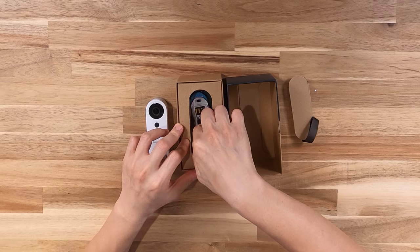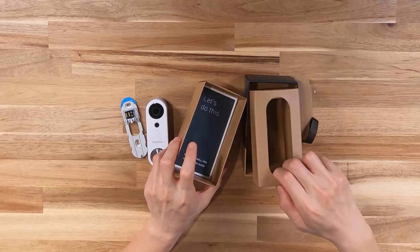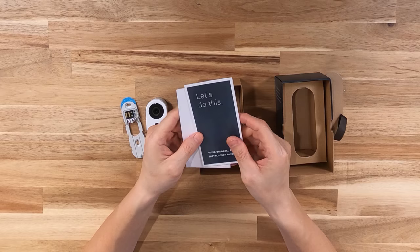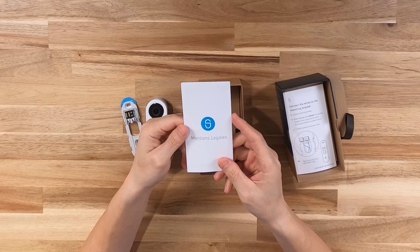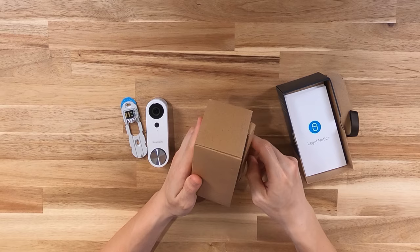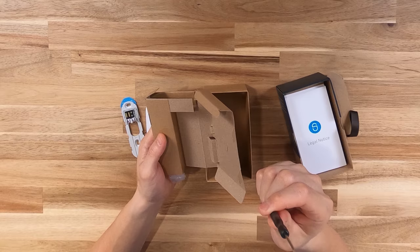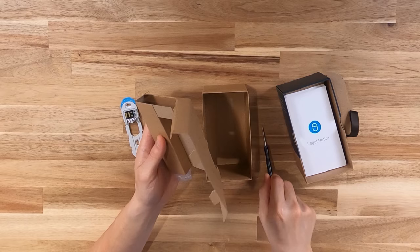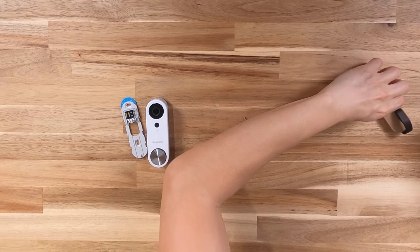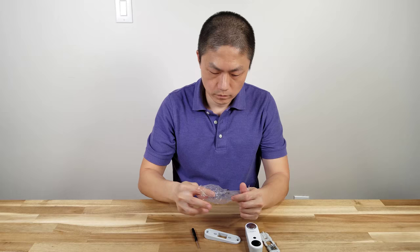In the next layer we have this bracket, which I think is where all the cables will connect. We have the installation guide that tells you step by step how to install this. There's also a legal notice. And then we have a Torx screwdriver, more bracket pieces, and screws.